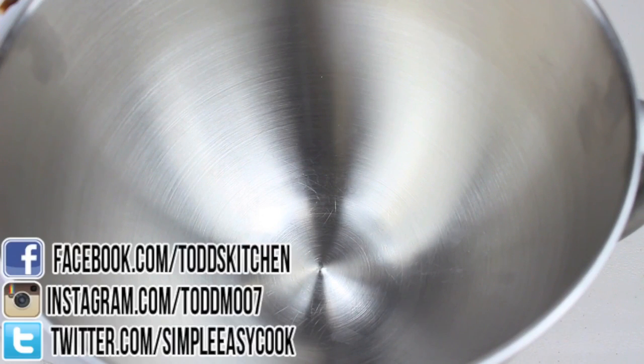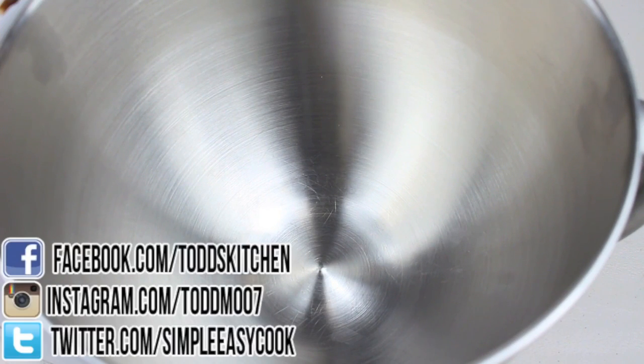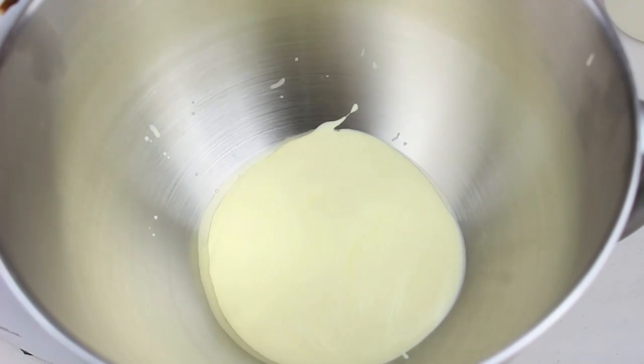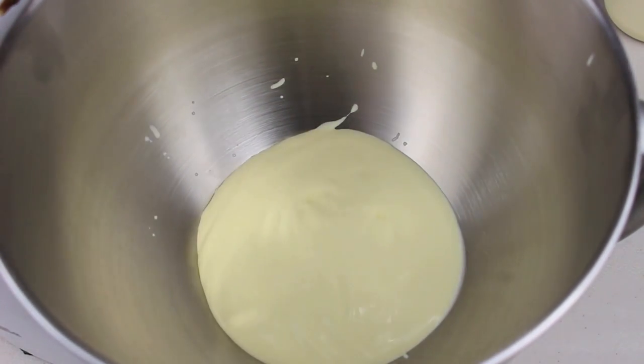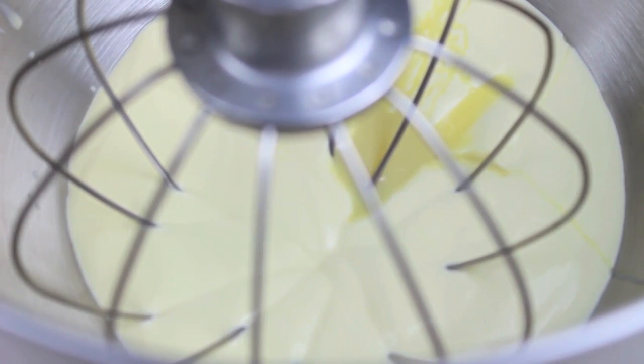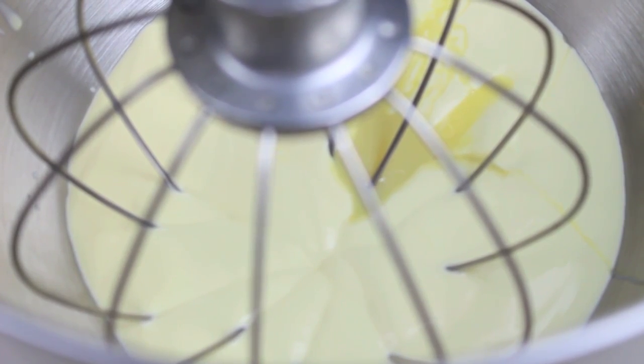We're going to start by making a few layers of ice cream, doing this in stages. For our first layer, into a mixing bowl I'm going to place about 600ml of thickened cream or whipping cream, and half a can — or about 200g — of sweetened condensed milk. Using a hand mixer or stand mixer, we're going to whip this up for about 2 minutes until it's nice and fluffy.